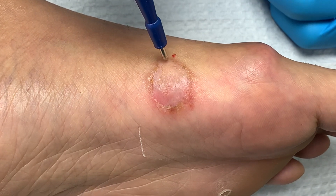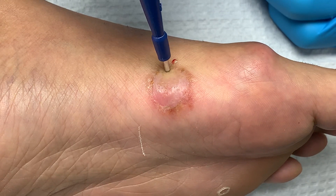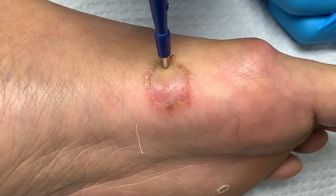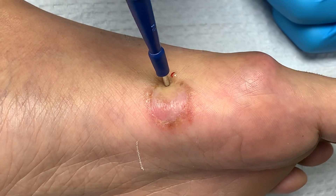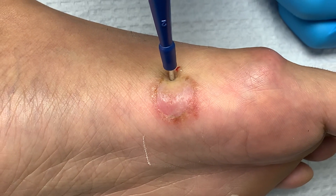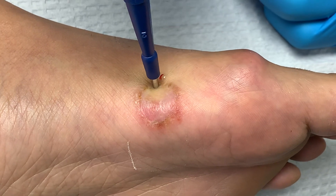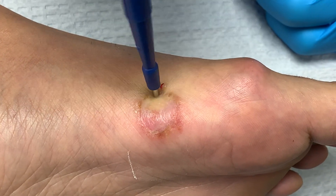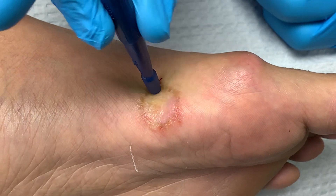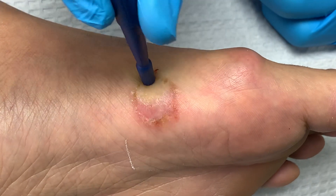We're going to punch it right around here. Are you okay? Any pain? Good, I don't feel anything either. So let's get moving. Basically what we do is go all the way down.